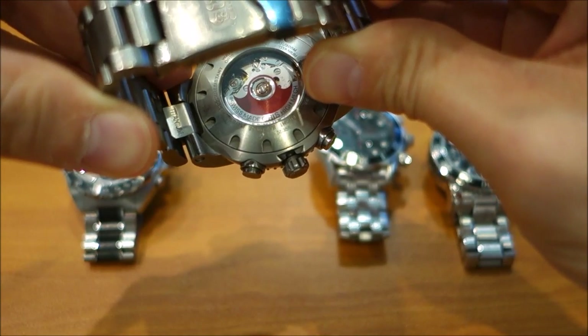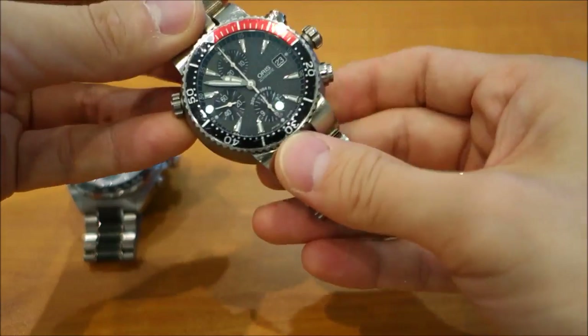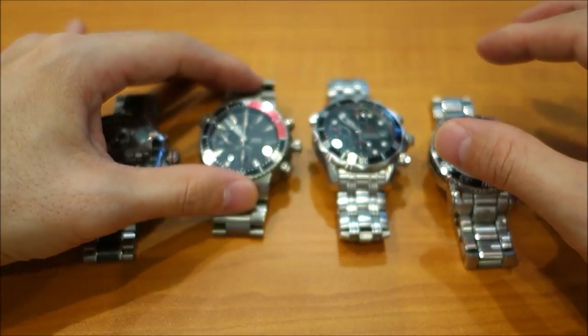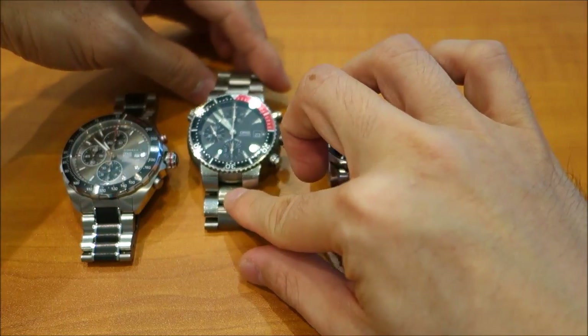There you can see the mineral glass display back with the famous Oris red rotor. That's the Oris Aquis Titan Chronograph.